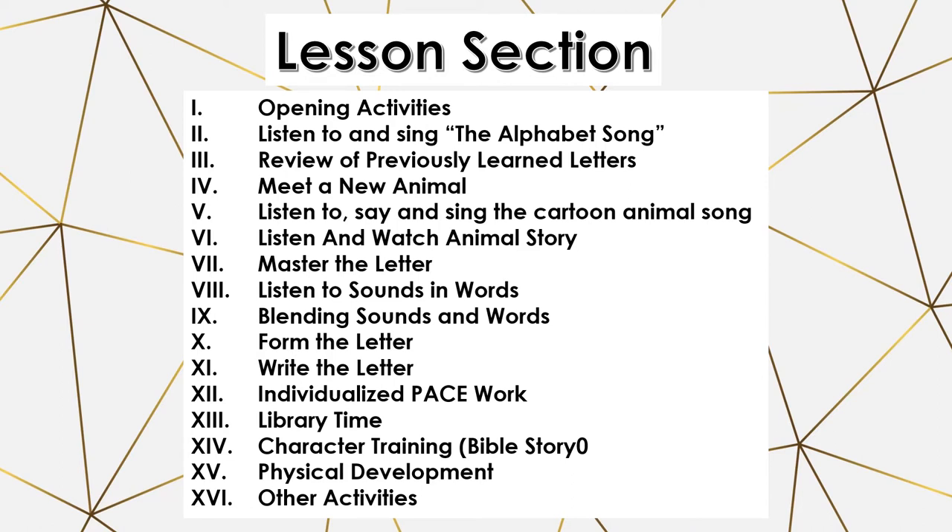The sections include: opening activities, listening to the alphabet song, review of the previously learned letters, meet a new animal, listen to and sing the cartoon animal song, listen and watch the animal story, master the letter, listen to the sounds and words, blending the sounds and words, forming the letter, writing the letter, individualized pace work, library time, character training (which is the Bible story), physical development, and other activities.